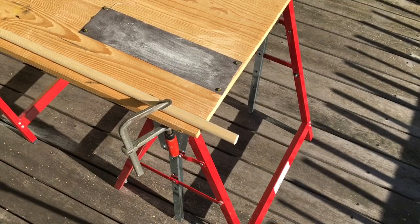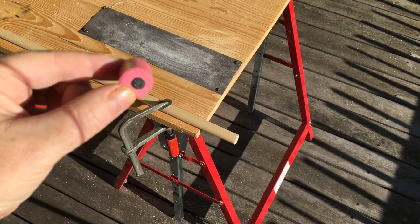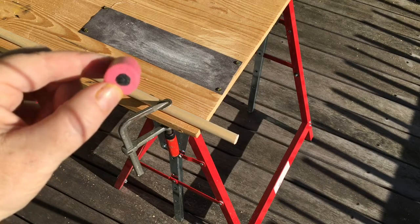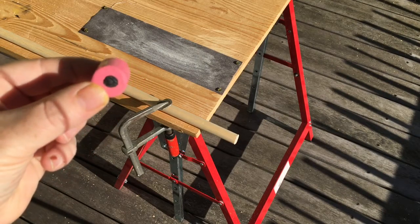I'm now going to show you how to make these licorice all sorts. There's the round rod on the table. I'm just going to measure, cut off a little bit, and then they've got to be painted. They're quite easy to do - they have to be sanded as well.